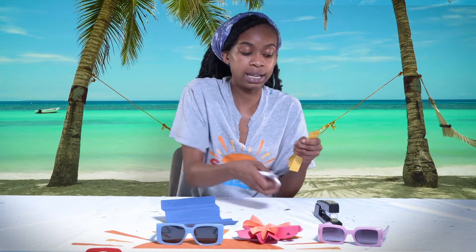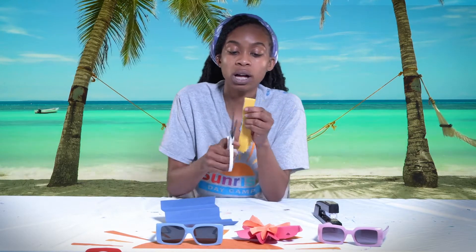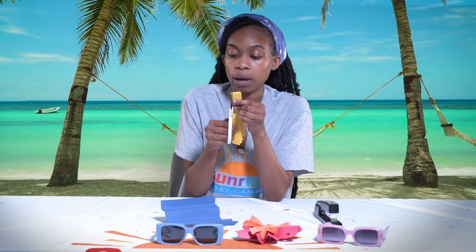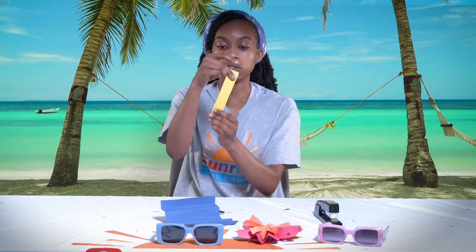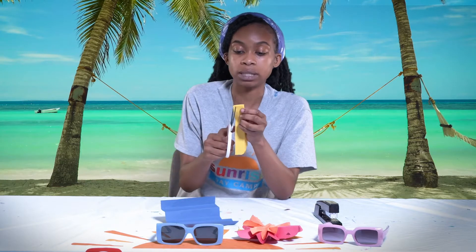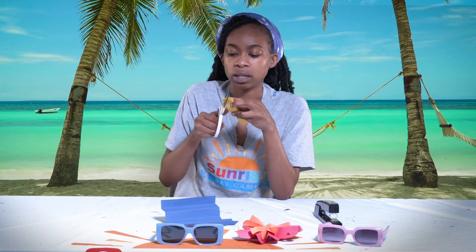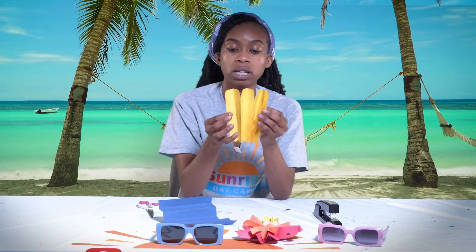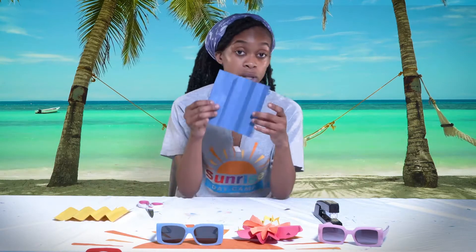We are going to take one end and this is what we use our scissors for. We are going to cut up and make a little curve, coming around, so it is like a round shape, and then finish it off in a straight line — like a little curve. We are just going to flip it over and repeat the same steps on the other side.